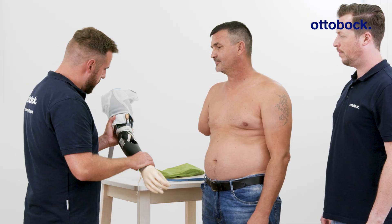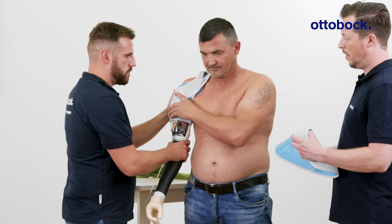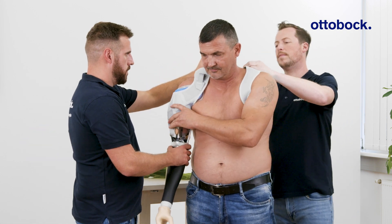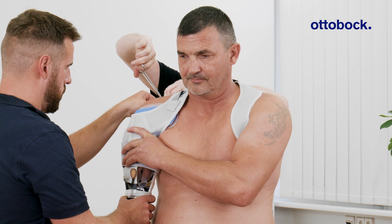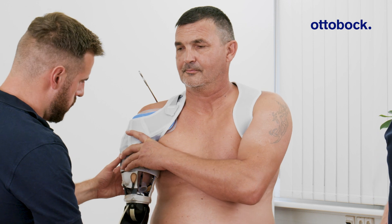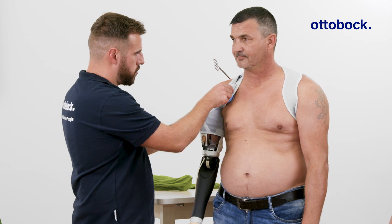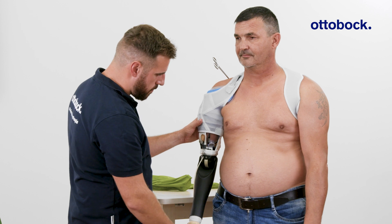Next, the test prosthesis is assembled to simulate loading conditions. Position the transhumeral soft harness to secure the prosthesis to the upper arm. Adjust the harness as needed and assess the fit and pressure distribution while the elbow is flexed.